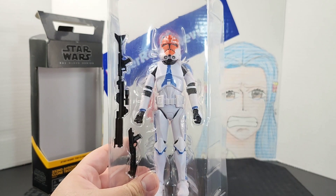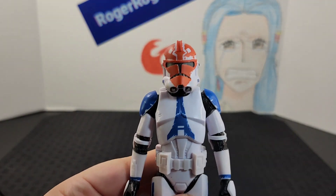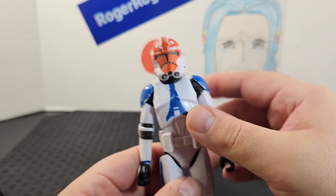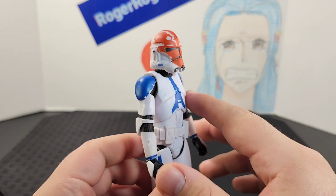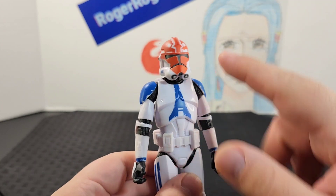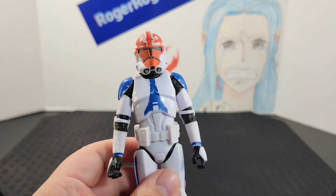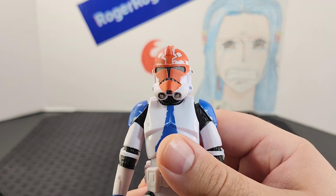Here he is — no plastic. Looking at how he looks up close, he looks incredible. I know every other clone trooper looks exactly the same as far as the armor, but this one you can definitely tell the difference just because of the feel and the overall look. It really brings out his character.